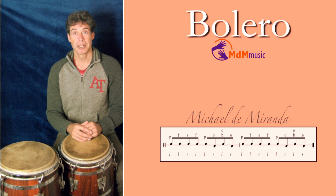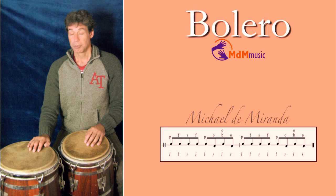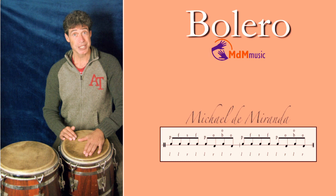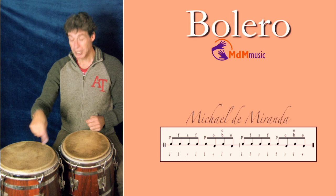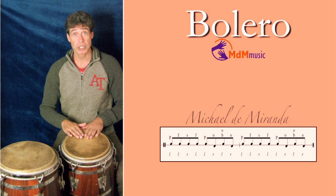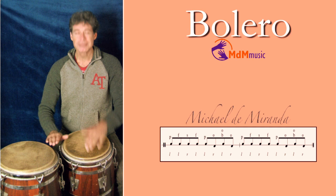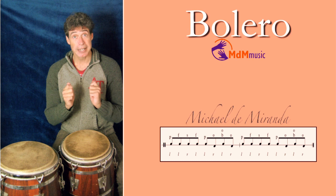When I was playing — it's more than 25 years ago — with a nice charanga orchestra, we played some boleros too. The bongosero and I decided that I didn't play the open tone there, but a bass. Because when he was playing the martillo, he has his open tone on his hembra, so the melody is still the same, but made by congas and bongo. But of course you can play the open tone on the conga too.